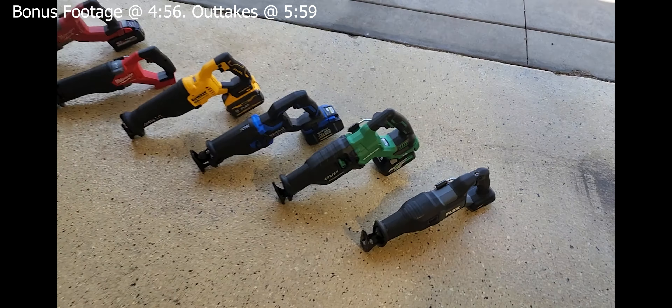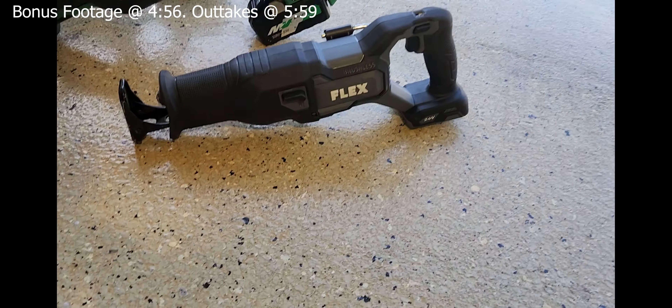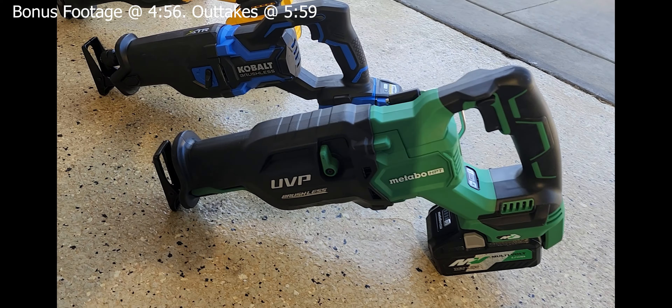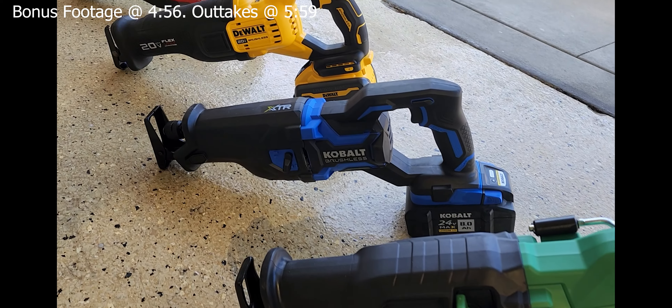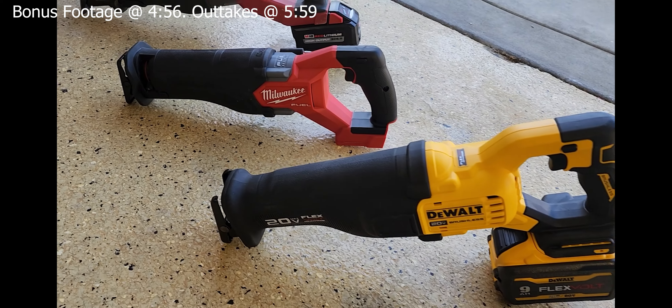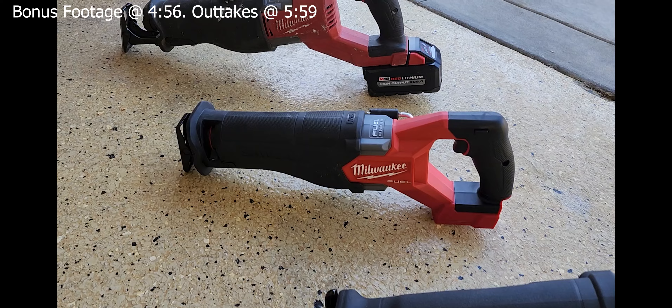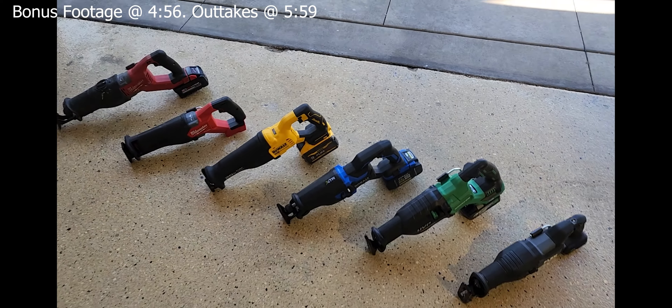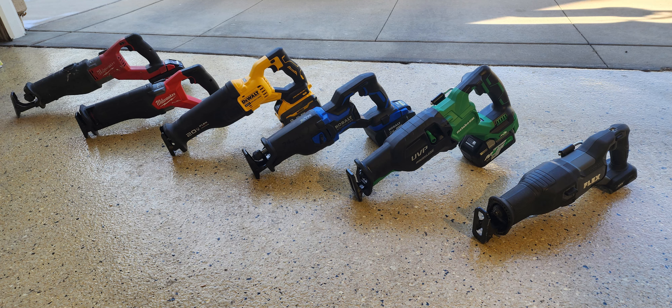Sazal Showdown. First up we got the Flex FX-2271, Metabo CR-36DA, Cobalt KXRS-124B, Dual Flexvolt DCS-386, Milwaukee 28-21, and Milwaukee 27-22. We're going to be using Milwaukee blades to cut through a 4x4 that has eight nails through it.